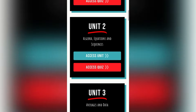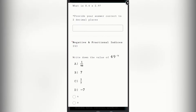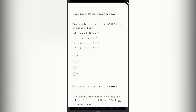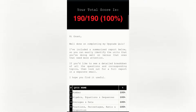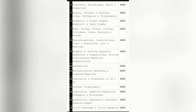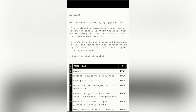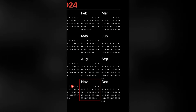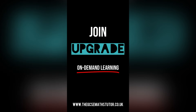Step three: head back to the Hub and go to the bottom. You can now go on to the Upgrade quiz. On here you'll be able to answer questions — different to the first — on every single topic within the GCSE. Once you've done that, you'll get another quiz breakdown report showing exactly what you got right and wrong, so you can put any finishing touches in before the exam. With the exams right around the corner, we need to make revision simple. Join Upgrade.